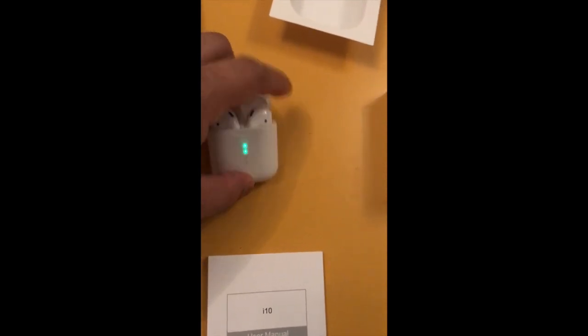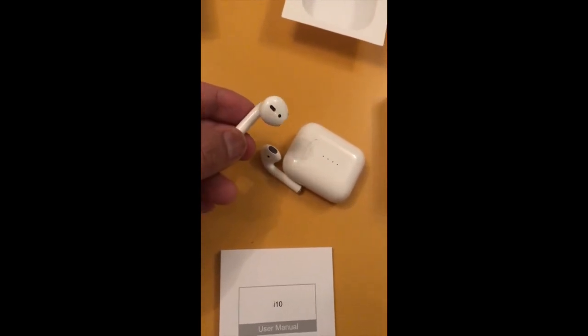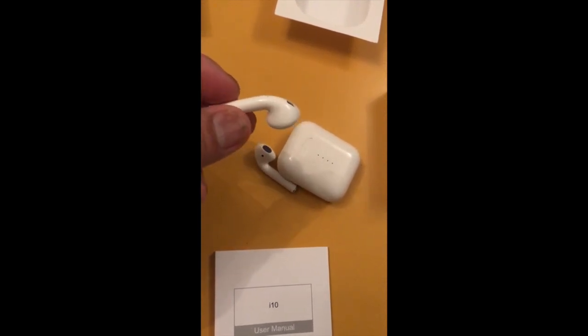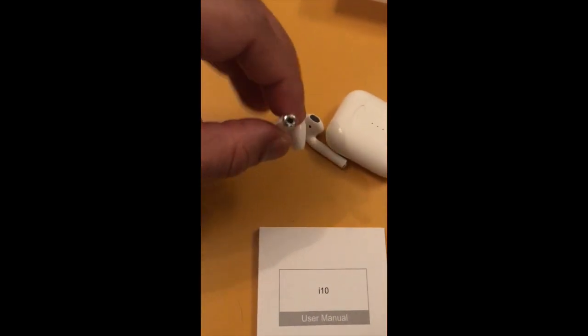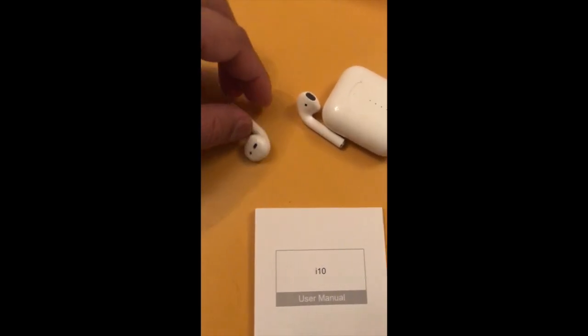Even if I shake it quite a lot, they're not coming out. In terms of the case, it's a one-to-one size, and the earphones themselves are a one-to-one replica — I've even had Apple AirPods earphones fit in this case, exactly the same size. The microphone is at the bottom and the contact plate is similar to the AirPods.